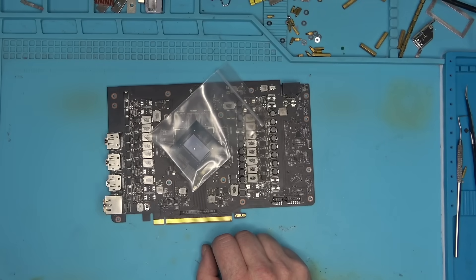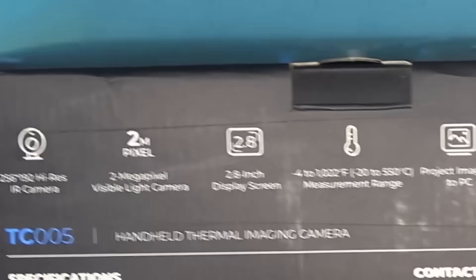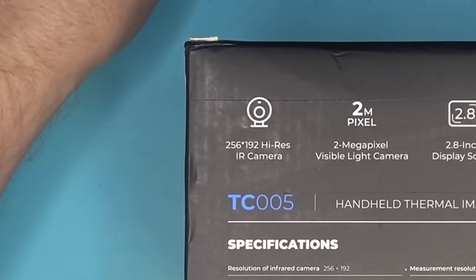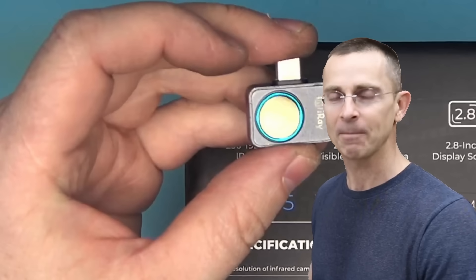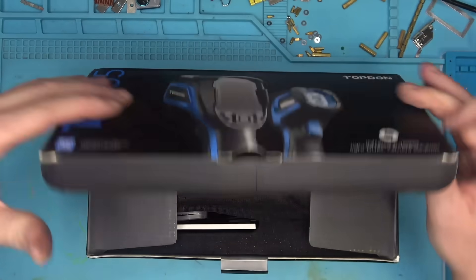But before I start, I'd like to introduce a new thermal camera from Top Dawn that claims to have the same resolution as my beloved P2 Pro. I'm a bit skeptical about this model being able to deliver exactly what I'm looking for, but trying won't hurt.